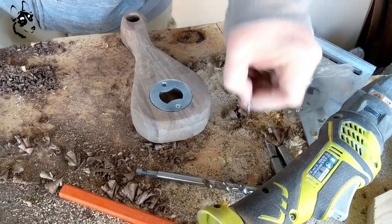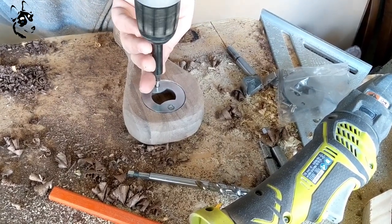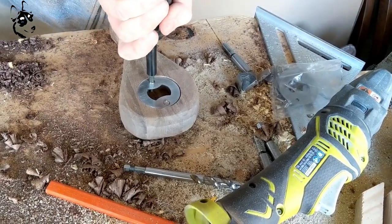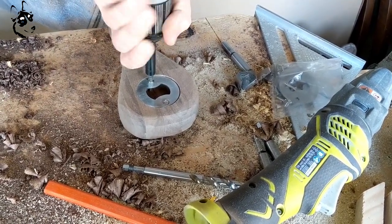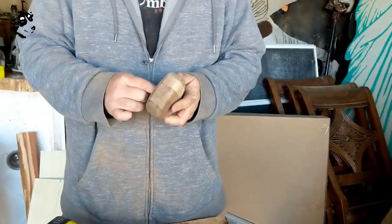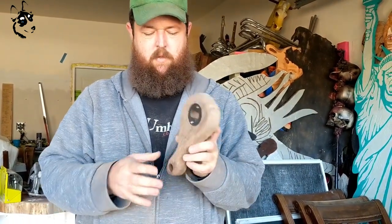We just used the default screws that came with the bottle opener attachment, and to finish it off we polished it with some tung oil, and that was that. Use whatever finish you need for your type of scrap wood. But yeah, very simple, quick, easy project. Hope you enjoyed. Thanks for watching. Bye bye y'all.